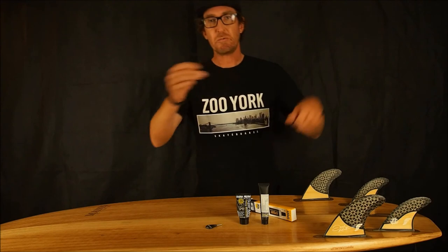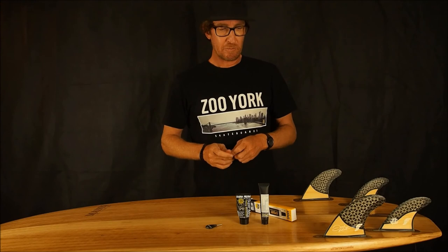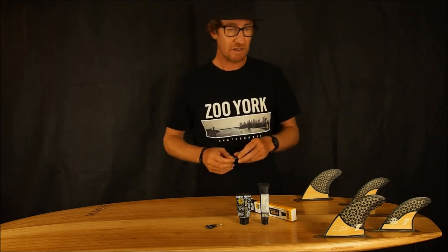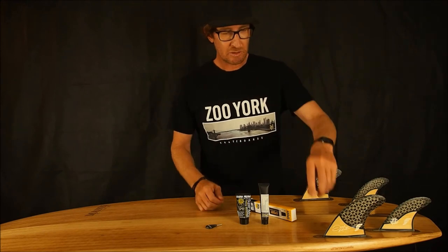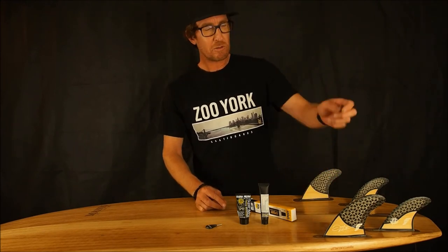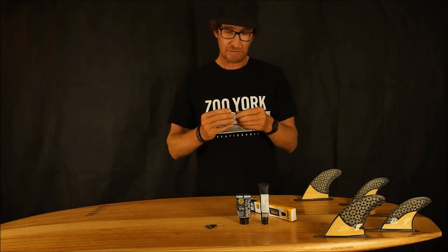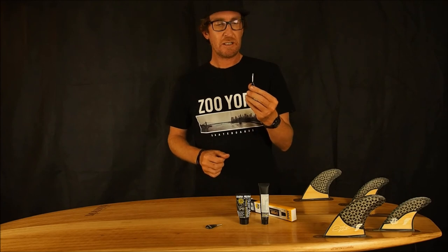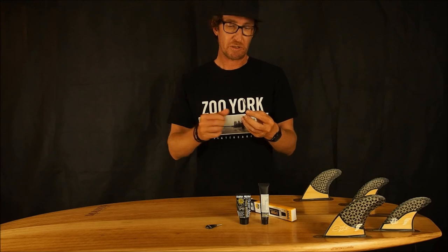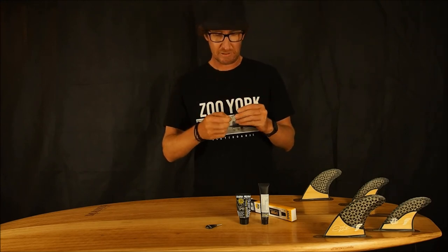Turn the board around so sunlight hits all sides of the key and really make sure it's set. Once that's done, you just unscrew it and the whole lot — the key and the grub screw — will come out fixed together. That's why you need to use a fin key you don't care about, because it will be set like a rock onto it.